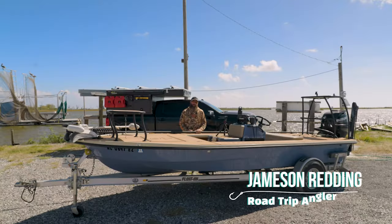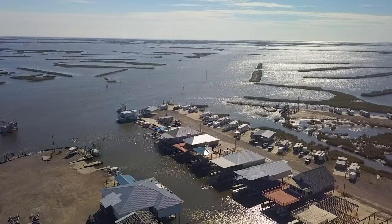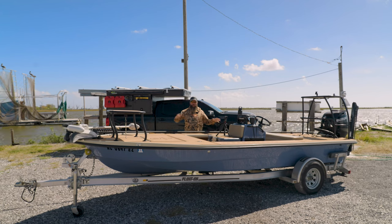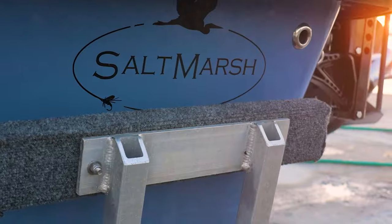What's up everybody, Jamison Redding here with the Road Trip Angler. I'm down in southern Louisiana at Pat kayak rental, and for the last couple of days we've been fishing out of my Salt Marsh Heron 18. I thought it'd be a good time to give you guys an overview and walkthrough of how I have this boat set up and what the Salt Marsh Heron 18 is all about.